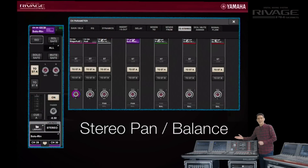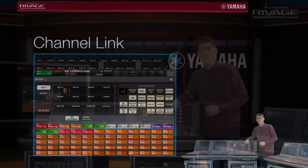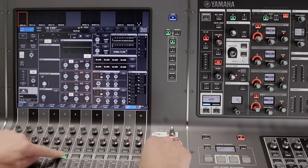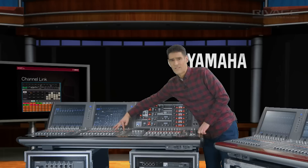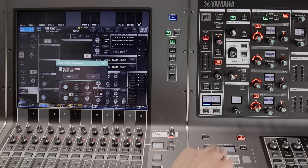As well as pairing channels, we can link many channels together with the channel link operation found in the channel job menu. You can choose which parameters to link, down to the individual mix and matrix sends — very powerful, and more permanent than the shift and select shortcut used for quick temporary editing, because the channel link settings get stored in the scene memories.